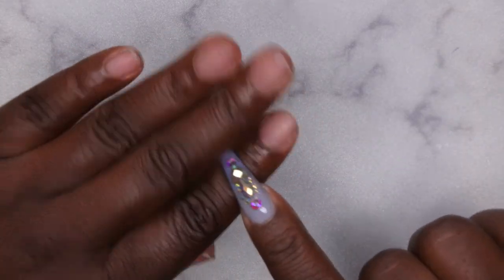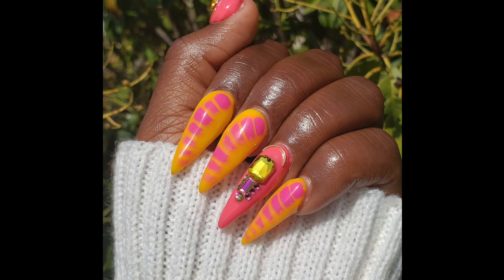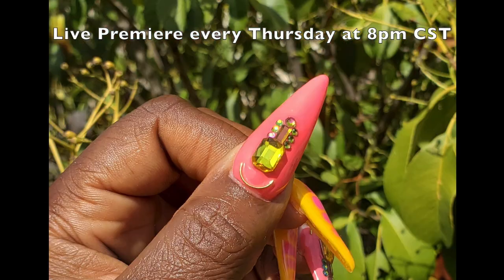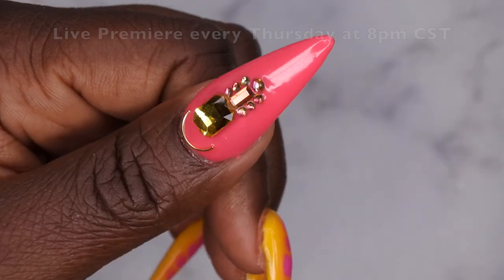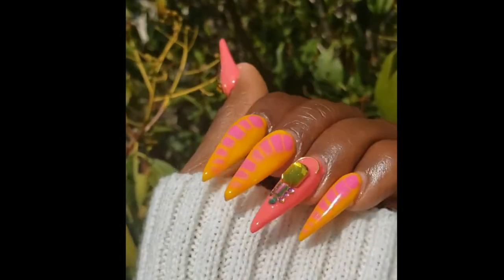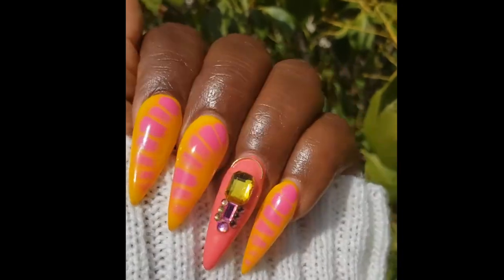Stay tuned until the end — I am going to go ahead and insert a couple of pictures of what my acrylic set looked like that I did on this hand after the soak off. I do upload every Tuesday, Thursday, and Saturday. Thursdays in particular are my Nail Therapy Thursday premieres where I tune in live with you all as you watch me do my nails. And if you all like what you saw here, definitely stick around, join the happy family — I'd love to have you. Leave some love in the comments down below and I'll see you in my next video. I hope y'all have a wonderful, awesome, spectacular day. Bye!